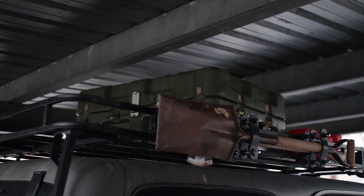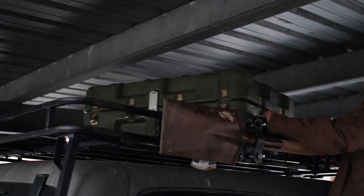Welcome back everyone. Today we're going to install a Garvin Industries crossbar kit with these crossbars. We're doing this because we need to mount something on the roof. Before we get to that, we've got something else to deal with, and then we're going to look at this kit and install it.